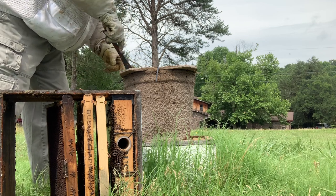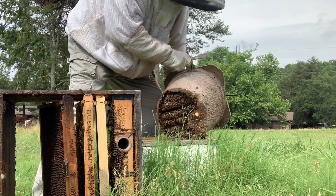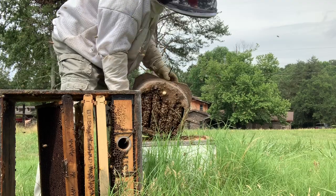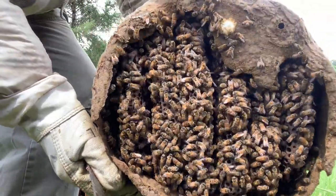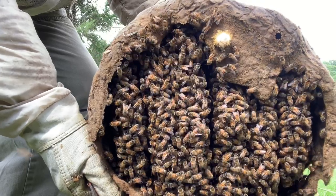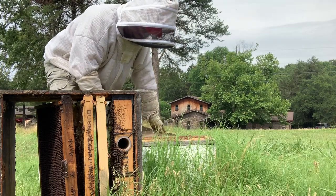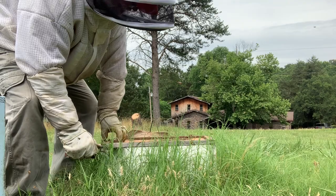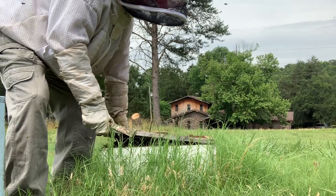I can see bees are going in and out up here also. We're going to pick this up and see how much it weighs. It's got a little weight to it — about 20 to 30 pounds. I'm going to try to keep the comb vertical. And boy, it is dark, dark comb. So now you can see what I'm against. I'm not going to get in there and cut all that out. I am going to look in between there and see if I see any brood. Hopefully it's all in the bottom down here.